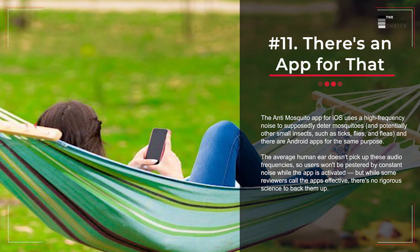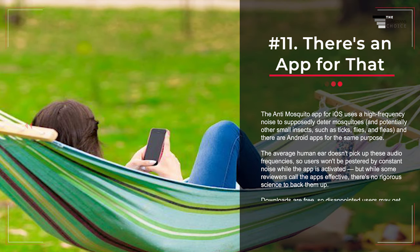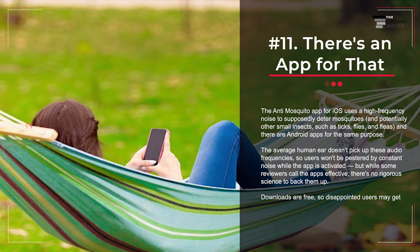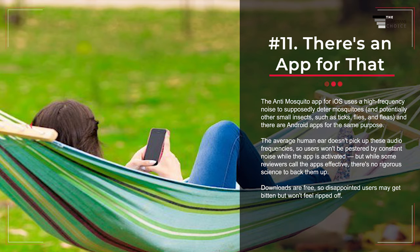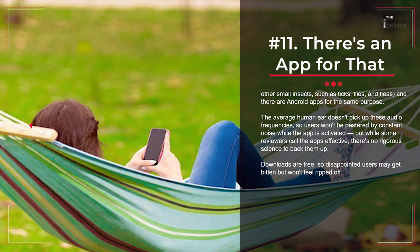Number 11: There's an App for That. The anti-mosquito app for iOS uses a high-frequency noise to supposedly deter mosquitoes, and potentially other small insects such as ticks, flies, and fleas. There are Android apps for the same purpose. The average human ear doesn't pick up these audio frequencies, so users won't be pestered by constant noise while the app is activated. But while some reviewers call the apps effective, there's no rigorous science to back them up. Downloads are free, so disappointed users may get bitten but won't feel ripped off.